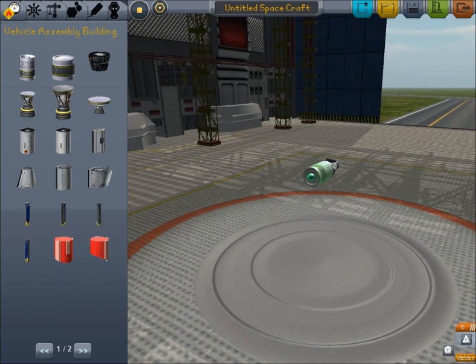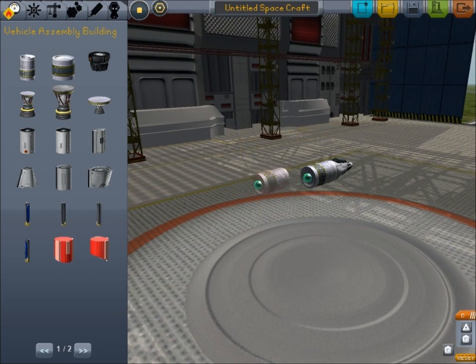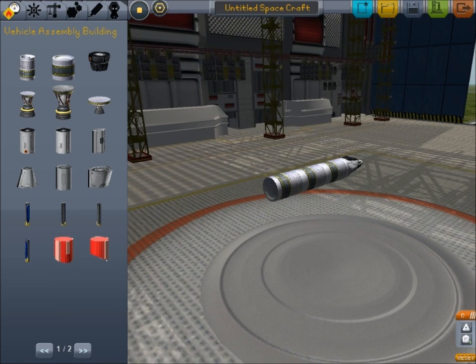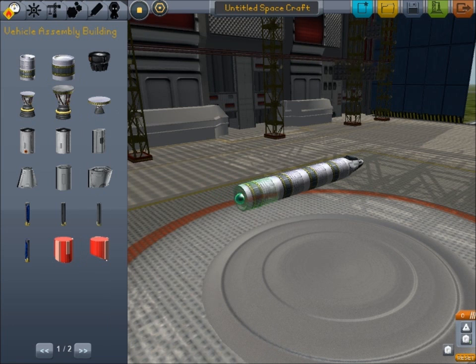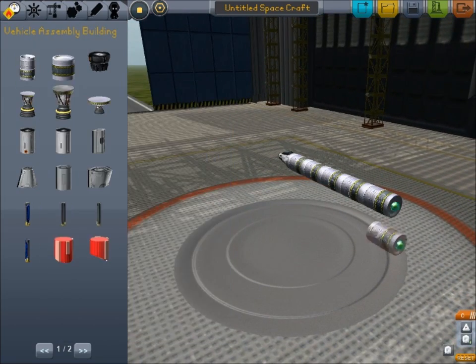I start off with these heavy fuel tanks, even though they're not the ones that generally work with space plane jets. They do work with space plane jets, they're just much heavier and meant for rockets as opposed to air-breathing engines. Air-breathing engines use so little fuel, but they can only fly efficiently at around 13 kilometers above sea level. So I tend to put in extra non-air-breathing rockets in case you want to take your rocket plane higher in the atmosphere.